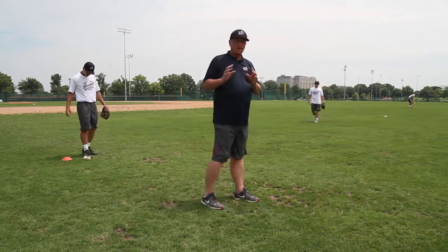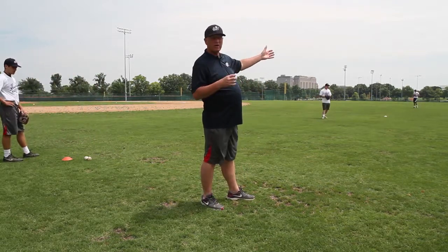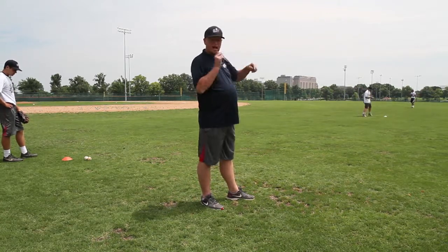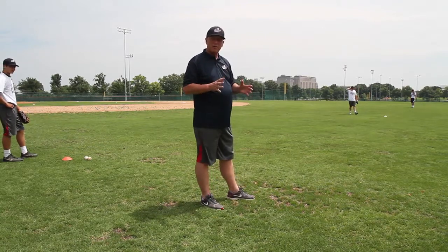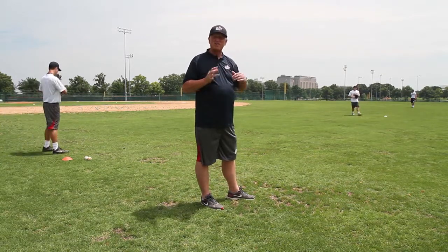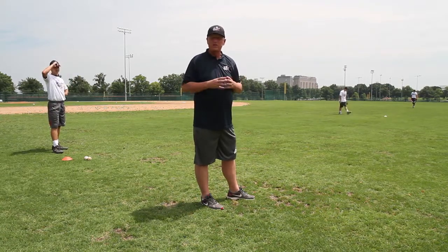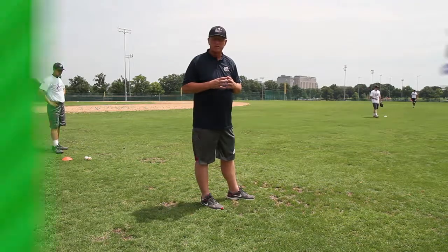For a team setting, imagine having 21 guys on your team — seven lines of three. Have the ball start at the same spot, run a contest where you go back and down three times, and the team that's the slowest is out. Do it six times, put a little competition in, and see if you can get a champion. It's a really good drill if you put a little competition into it.